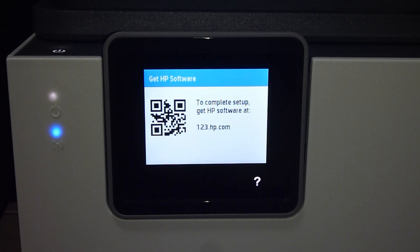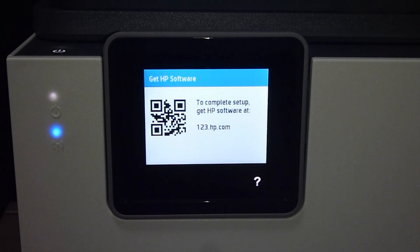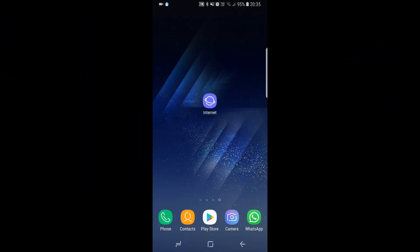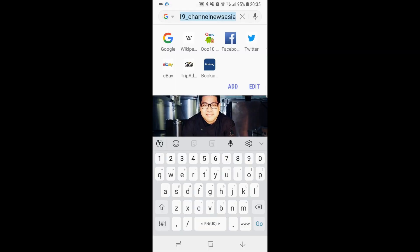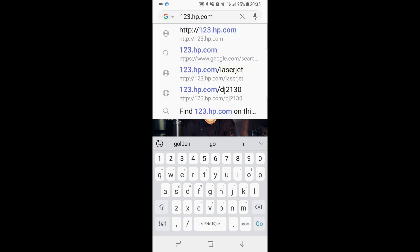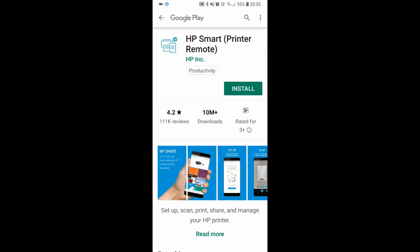Next, we need to get our HP software to complete the setup. We will show you the setup using an Android mobile phone. From the Android mobile phone, let's start up the browser and key in 123.hp.com. From this page, let us install HP Smart — tap on 'Get the apps'.